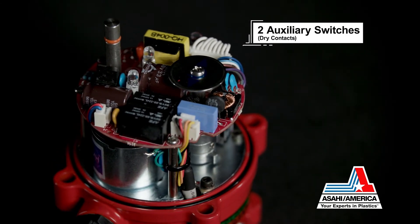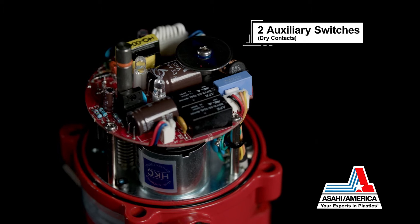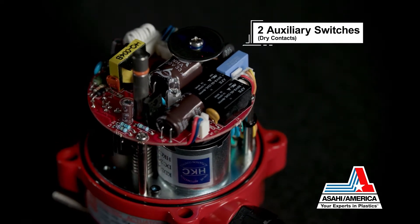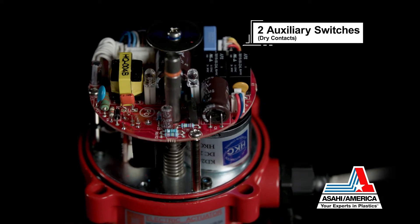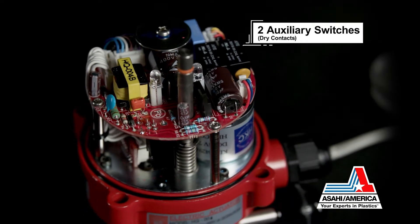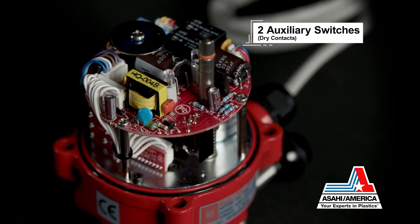Two auxiliary switches, otherwise known as dry contacts, position feedback, position confirmation, and additional switches are all standard on the Series 17. Auxiliary switches do not carry the electrical load of the motor, so they are safe for use with control equipment.